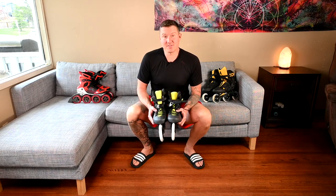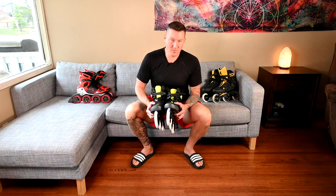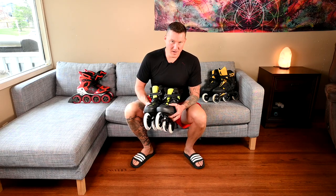I wasn't able to get going on these as fast as I can on 100mm wheels. So for the price — $430 Canadian — I would say hard pass on these.